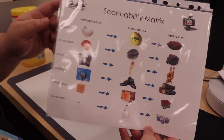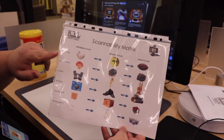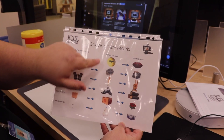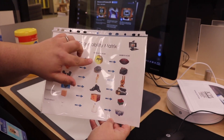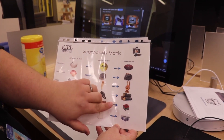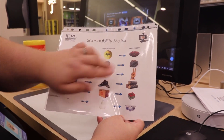Here we have our scannability matrix, which you can find at the 3D scanner when you come into the library. On the left column, these are going to be items that are impossible to scan — the software simply won't pick them up. In the middle tier, we have things that are going to be more difficult to scan: items that have grooves, unfinished edges, or are really dark. And on the right column, things that are easier — items that are a little bit more simple and will show up easily in the software.